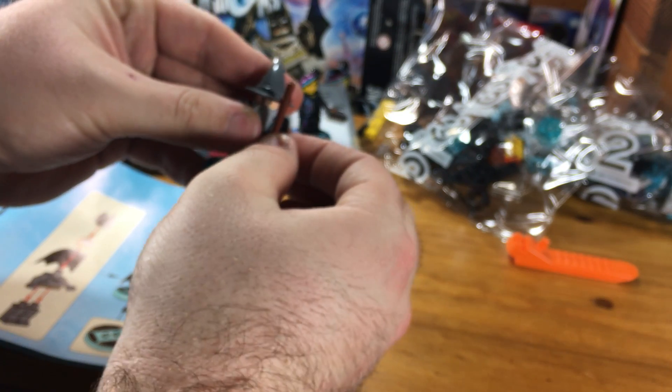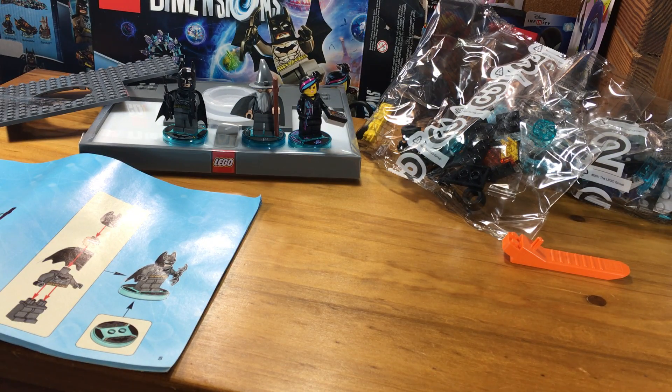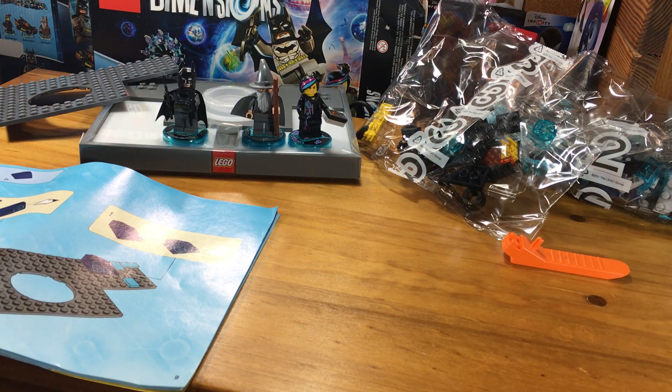Boom. And I forgot to give Gandalf a staff. Awesome. So there we go — there are the minifigs all fully assembled in the LEGO Dimensions starter pack. So let's skip ahead to the next video. Instead of making one long 20-minute video, I'll just split it up a little bit. Next we're going to build the portal. So tune in.